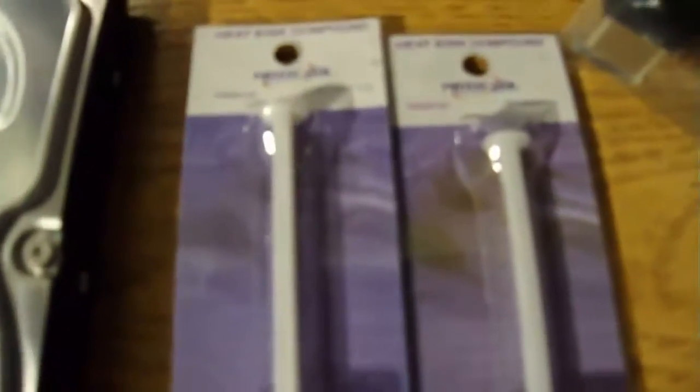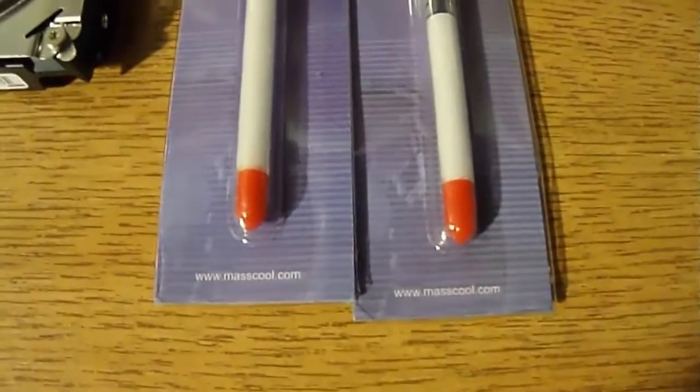These two thermal compound grease are Fanner 420 thermal grease, made by Masscool. I paid $2.49 each. Original price is $4.99.